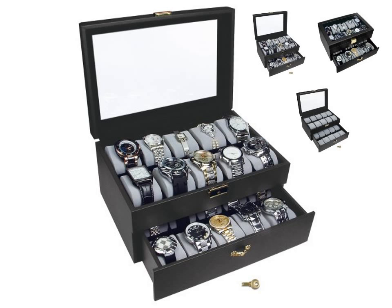Black watch display case with key lock, clear glass top and 20 watch holders, plus watch cleaning cloth by NILECORP.